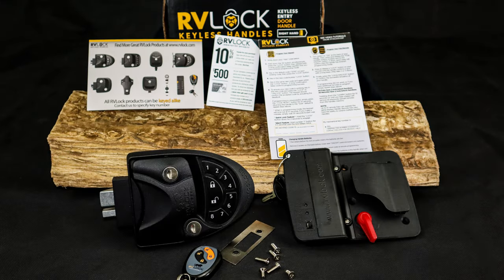This video is not sponsored by RV Locks — it is simply my opinion. I hope you found some value in this. If so, hit the like button and subscribe to the channel so you can get future updates on new videos. I hope you have a fantastic day.